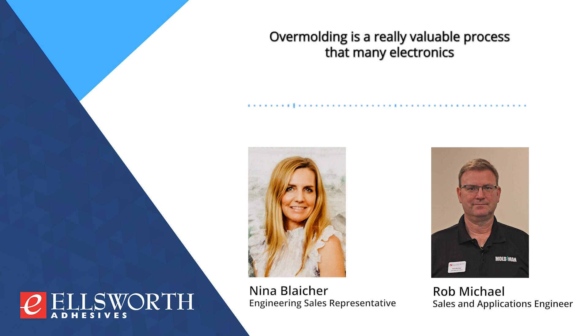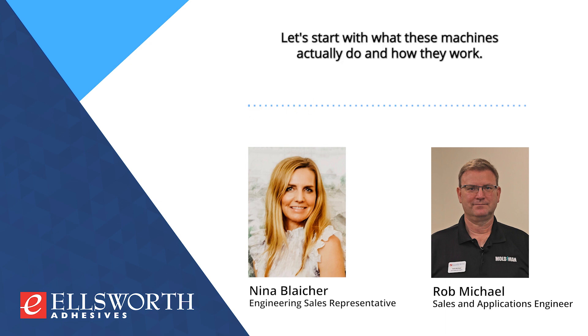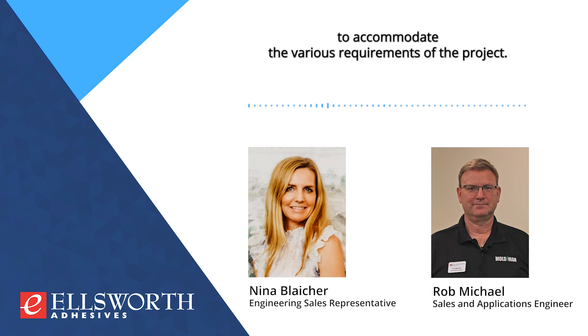Overmolding is a really valuable process that many electronics manufacturing companies are looking at in their production process to encapsulate, protect, and seal sensitive electronics. The Moldman line is comprised of multiple thermoplastic platforms in a few different sizes and configurations to accommodate the various requirements of the project.